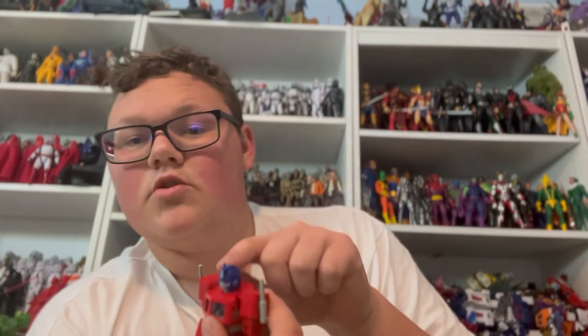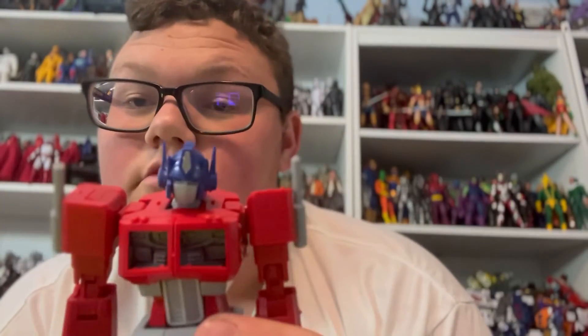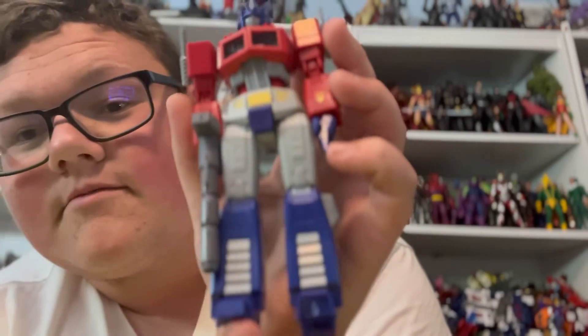Next up, this Optimus Prime — he was $40-something, and with 40% off I ran into some issues with him too. I ended up gluing his ears — whatever you call those — on. The windshields aren't there; they're just a pain to get in and they fall out immediately. Also broke his foot already — built it wrong and tried to take it apart, which didn't work. Probably going to try to glue that, but he can still stand without it so no big deal.